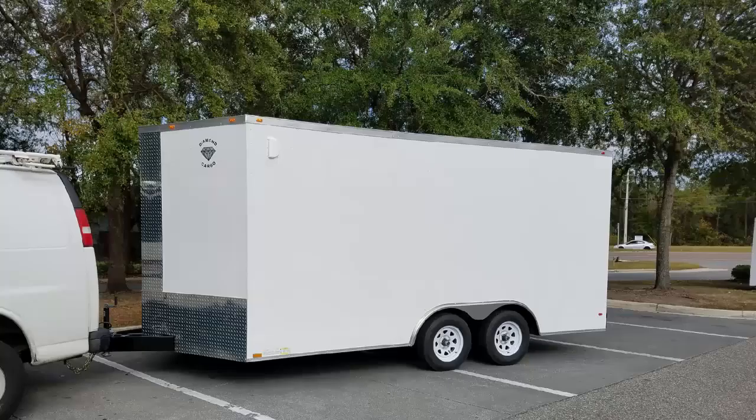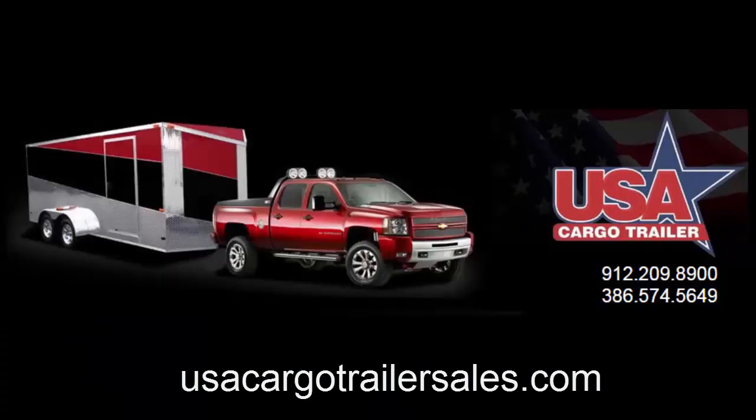This is a review on the Diamond Cargo Trailer. The trailer I purchased was an eight and a half by 16 foot cargo trailer, purchased from usacargotrailersales.com. There are a multitude of trailer manufacturers in Georgia, so when you go to do your research on buying a cargo trailer it might be a little overwhelming. I figured I would list this one to give you a starting point on where to look.